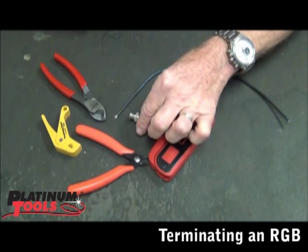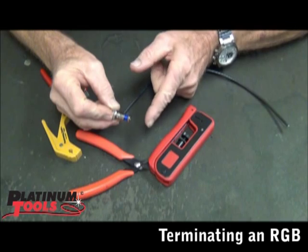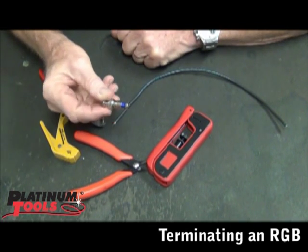One of the things that's important to remember is that this connector, when you get it, sometimes the sleeve is out, sometimes it's not — sometimes it looks like this.